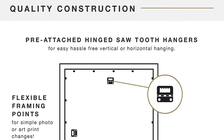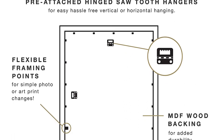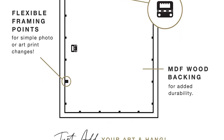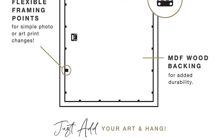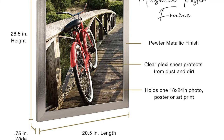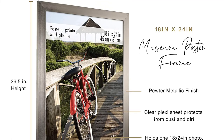This frame comes as a set of two, which makes them great for displaying matching prints, his and her photos, or just as a convenient pickup when you have multiple posters to hang. Sizes range from 11 by 17 inches to 24 by 36 inches at standard intervals and come with a medium-density fiberboard (MDF) backboard to aid in securing and smoothing the poster.